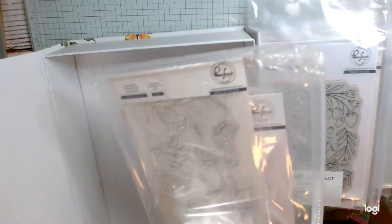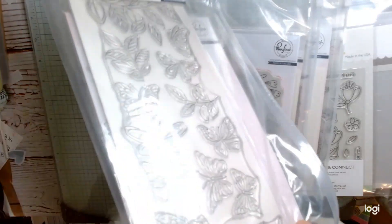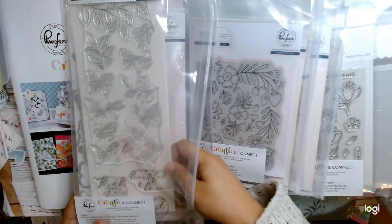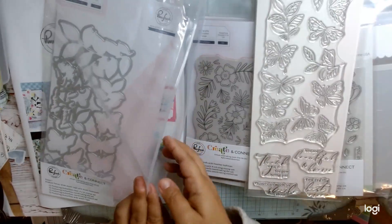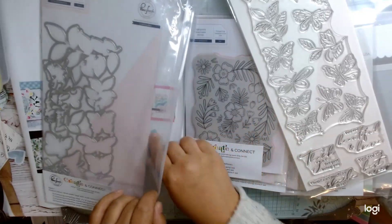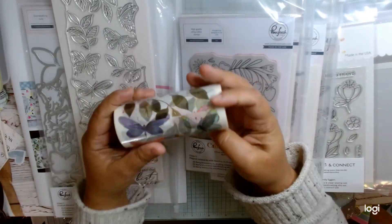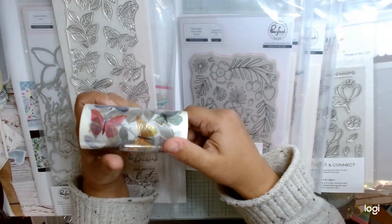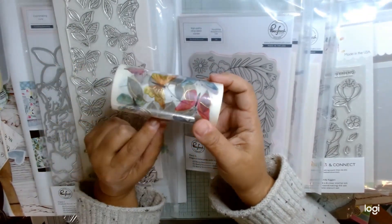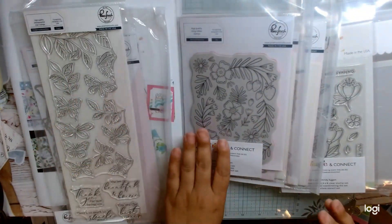So the first thing I'm going to share is class one. This one is Butterflies — we've got the die, the stencil, and the stamp set. Very pretty. And then I believe this is the washi that goes with this. You would put the washi tape down on another piece of cardstock and then use the die to cut it out. That's a genius thing that Pink Press Studio does.